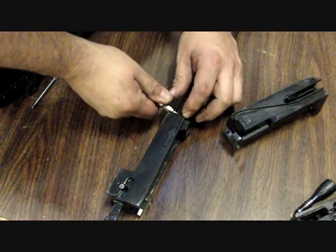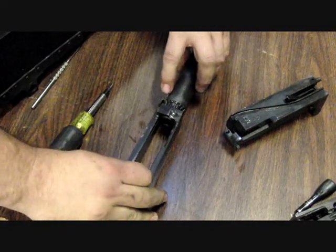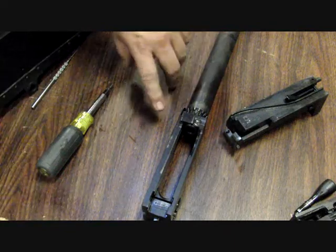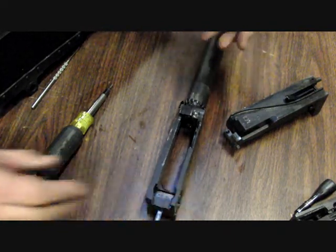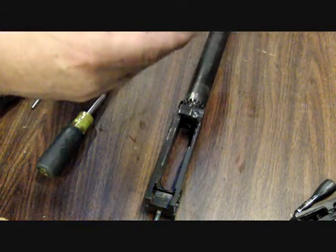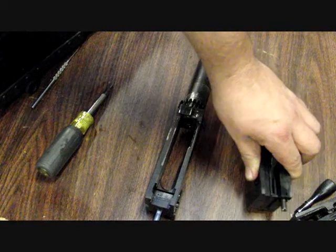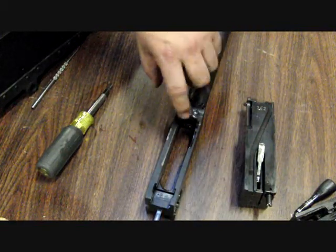What we're going to do is loosen the spring to where it's past the barrel notches right here — it's out of the way so you can freely spin the barrel and back the barrel out a little bit. Then take your completely assembled bolt and insert it into the tracks of the barrel extension.